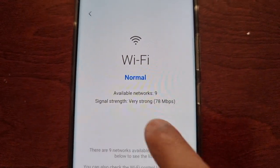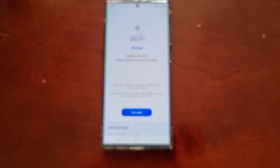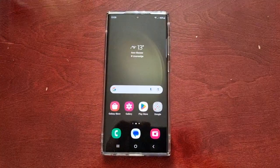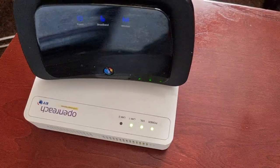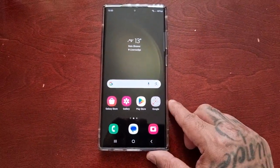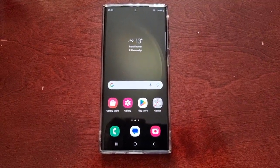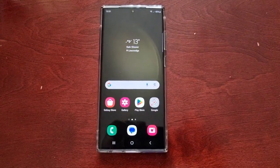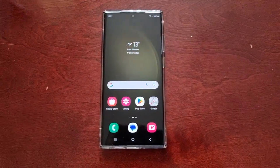The signal strength is very strong, so I know it's not a problem with the phone's Wi-Fi — the phone's Wi-Fi is working perfectly well. So the problem might be coming from your router if you're having any disconnection problems. It just helps to narrow down where the problem's coming from. Anyway, that's it for the video — be sure to give it a thumbs up and share the video.